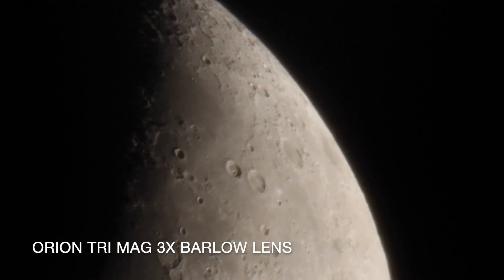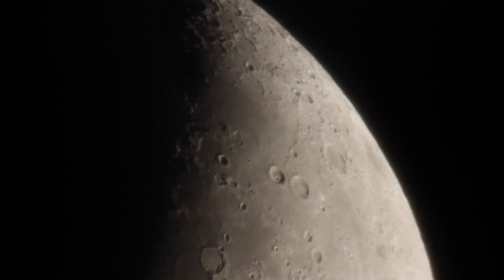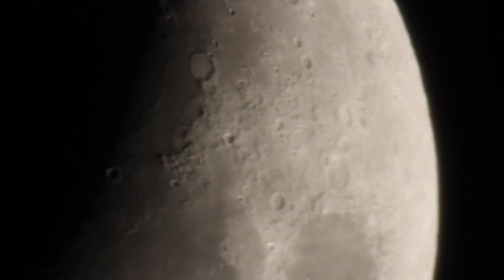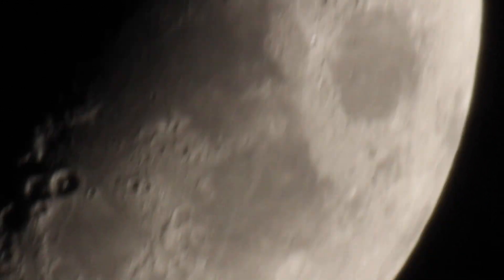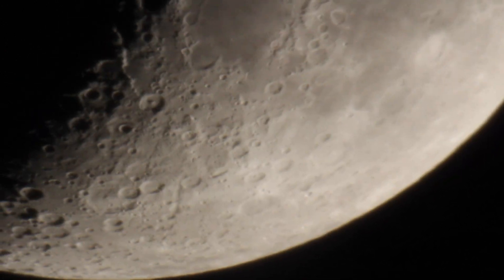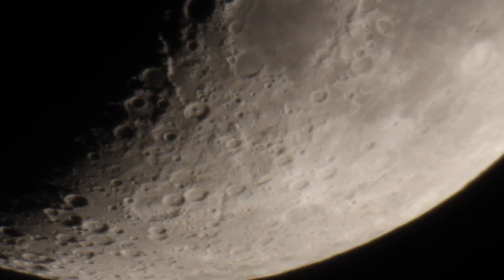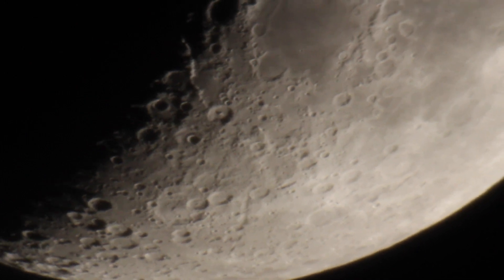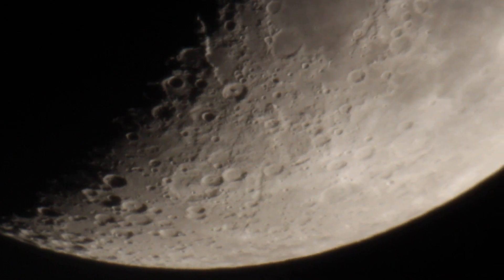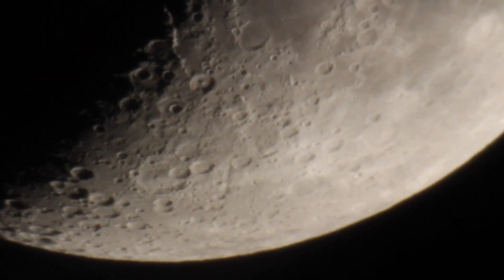And now this is with the Orion 3x Barlow lens. You can see this is pretty darn close — this is pretty amazing. I've got the exposure turned down just a little bit more. It's kind of hard to find a sweet spot with this lens right now, because if I turn it down one more step it's just a little too dim and I lose some of that contrast on the craters. So I'm probably just going to leave it like it is.